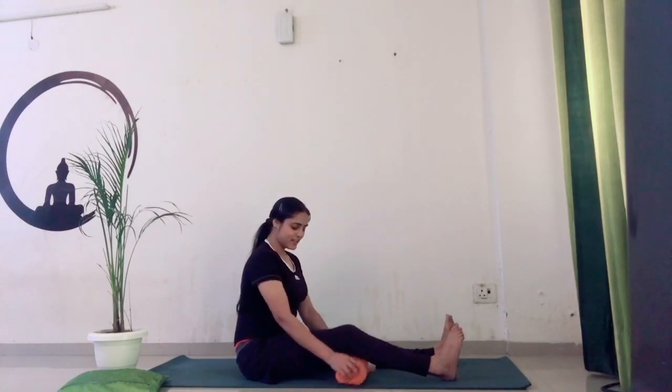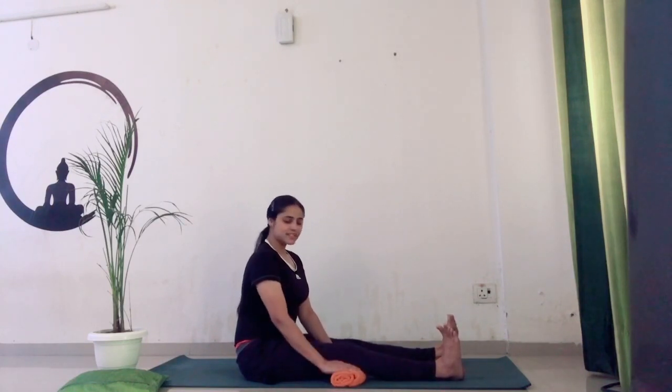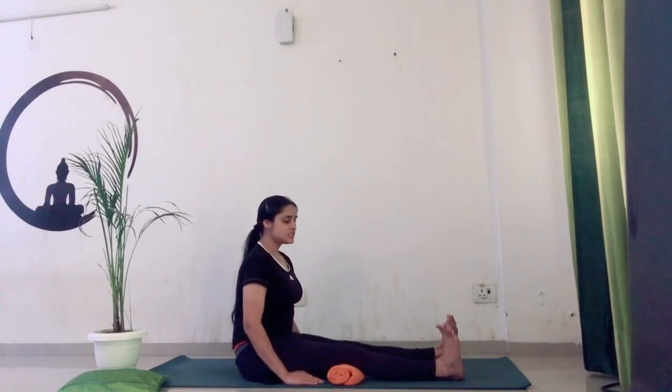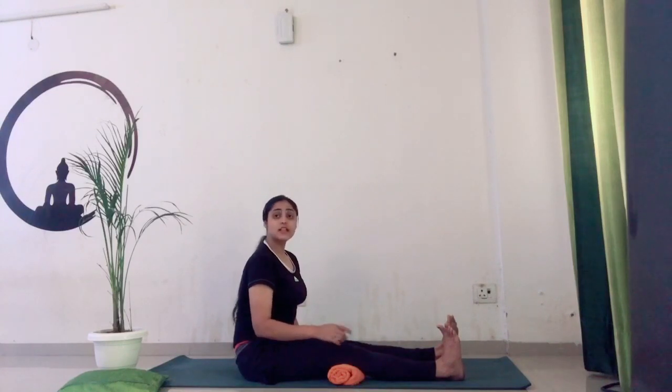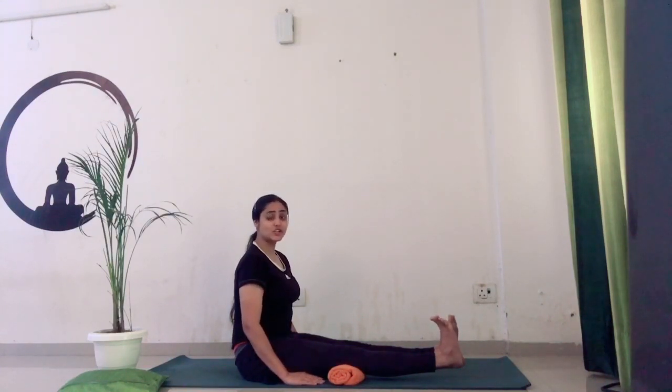So let's do the third practice. You are holding the same position, placing the towel under your right knee. This time you are uplifting your right leg up, but keeping the back side of your knee on the towel. Uplift. Now flex your toes — you will feel more stretch around your knees and in your quadriceps muscle. Hold for five seconds — one, two, three, four, five. Then release.